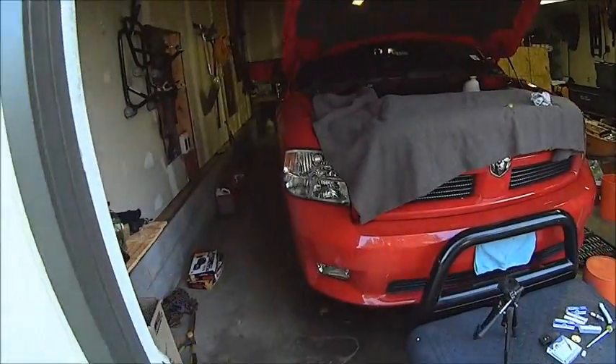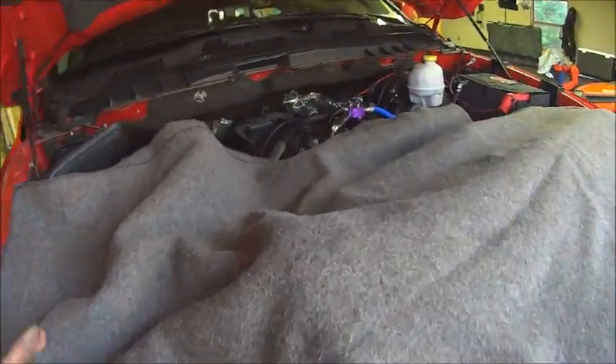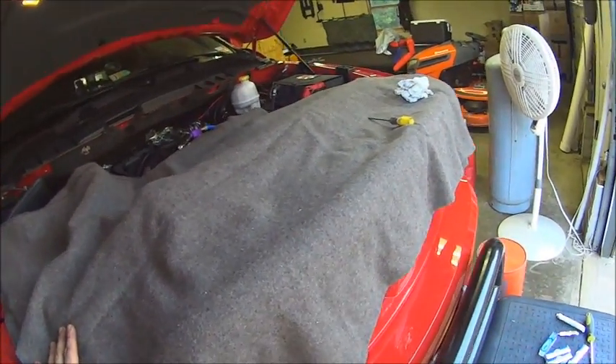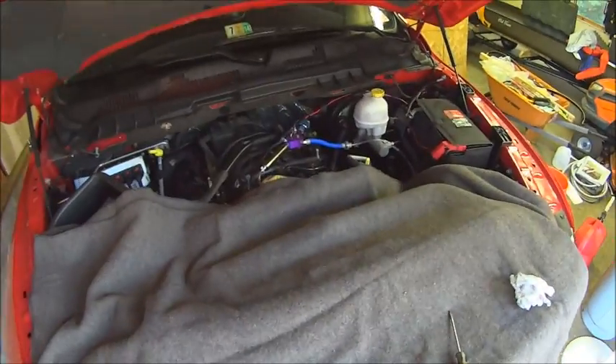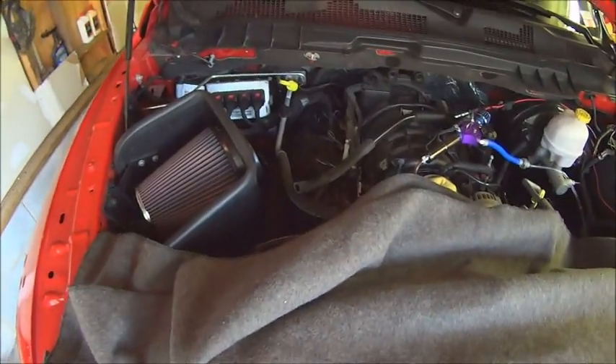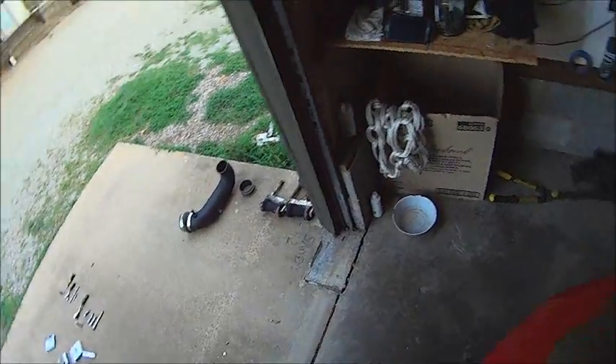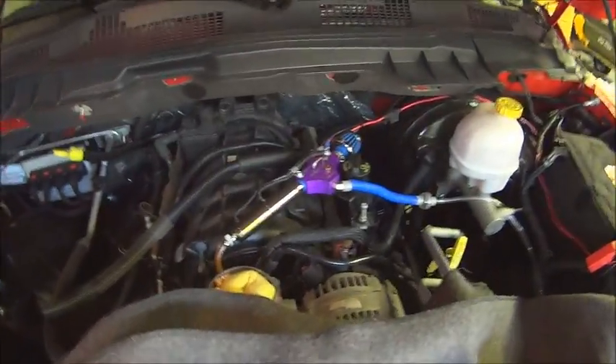This is a 2012 RAM 1500. I do have the 5.7 Hemi in it. I laid a blanket over the engine because you basically have to lay down to get to these spark plugs. I did take my air intake tube off — it's a K&N air intake, it's lying over there. Take the air intake off.